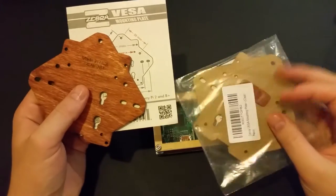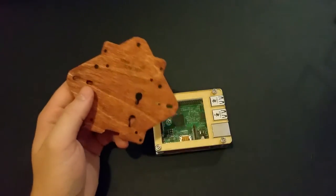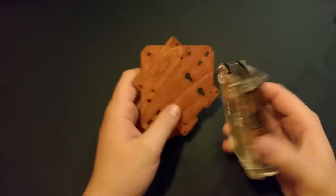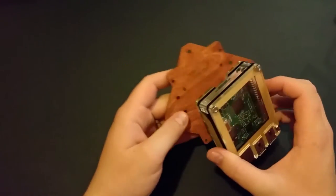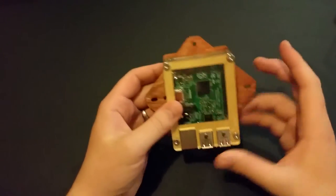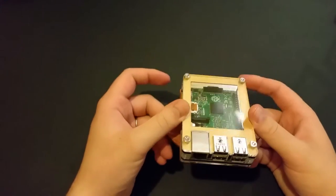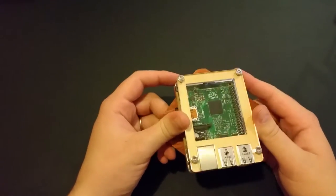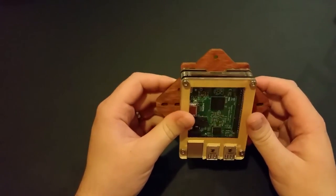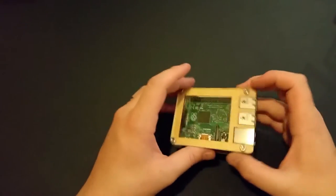They've also got these — the Zebra VESA. You'll see a separate video on these, but they come in different colours — black, clear — and these actually mount straight onto the case with different fixings. That can then be mounted on the back of your monitor, so your Pi is nice and protected, out of the way off your desk, which is good if you're using it as a web server or something like that. It's a separate, optional product.